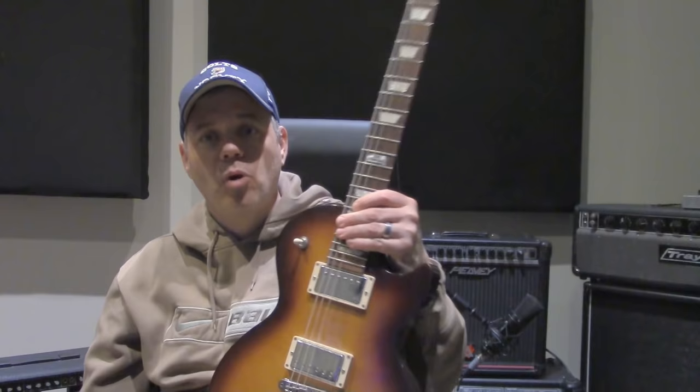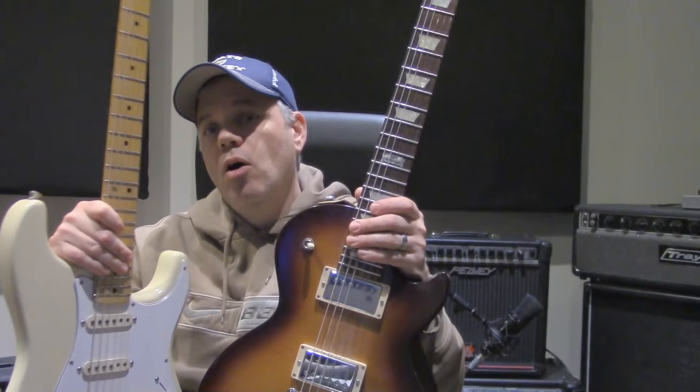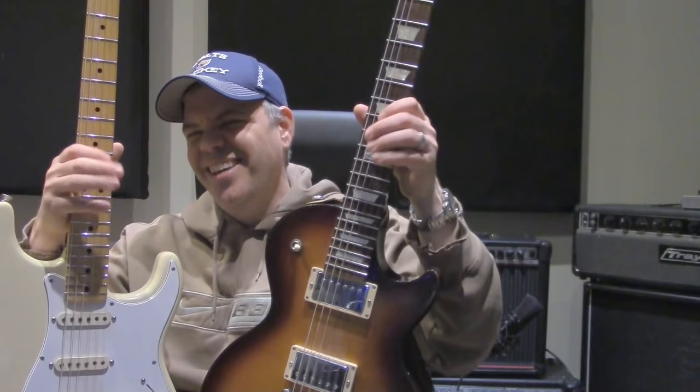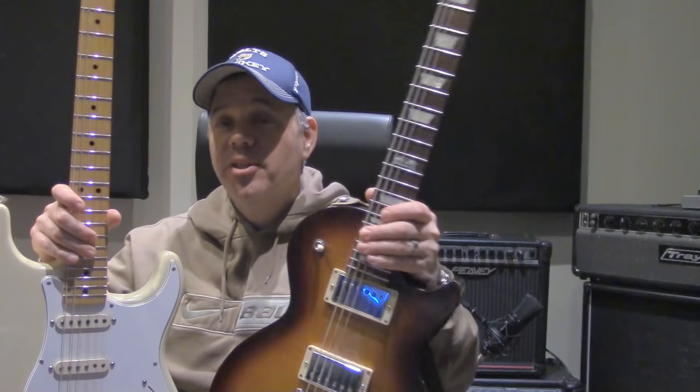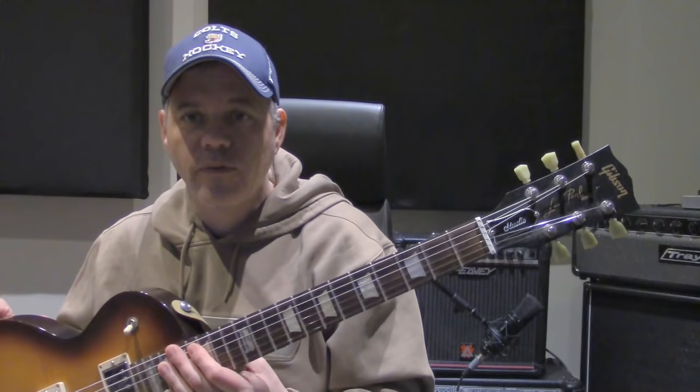Scale length is important because it can affect the feel of the guitar when you play it. For example, if you put the same gauge of strings on a Gibson Les Paul and on a Stratocaster, they're going to feel pretty different. The reason is that there's greater string tension on the longer scale length guitar. So a 9-to-42 gauge string is going to feel more slinky on the shorter scale than on the Stratocaster. Scale length also affects the distance between the frets, so if you're doing a lot of three-note-per-string runs, it may be more comfortable on a neck where the frets are just that much closer together.